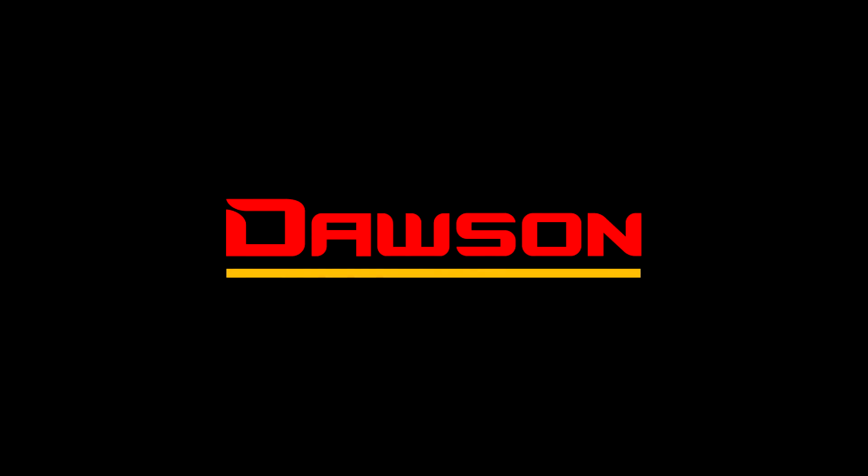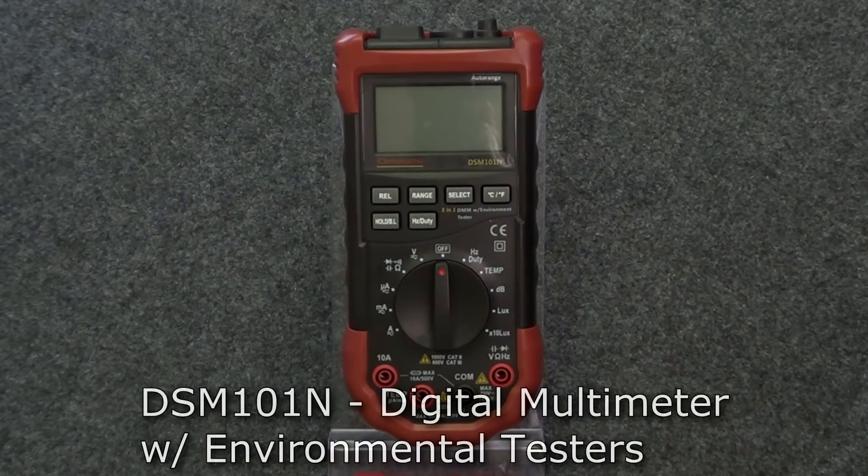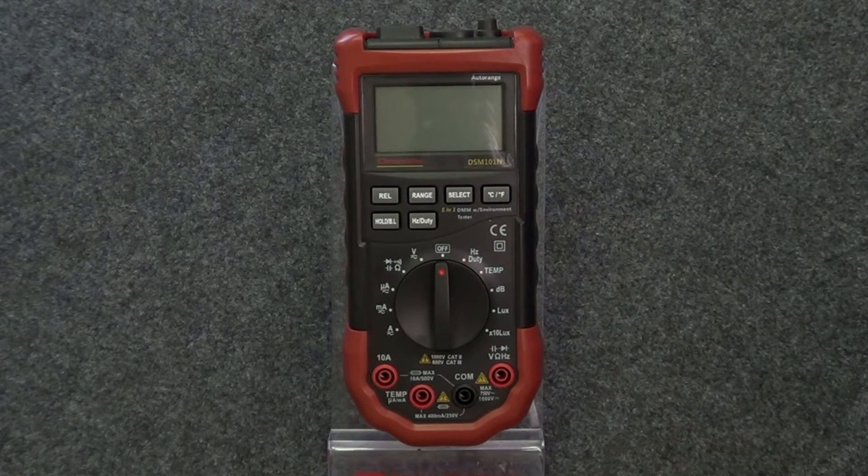Thank you for watching this instructional video for the DSM-101N digital multimeter with environmental testers. This meter is capable of taking all the electrical measurements you'd expect in a good multimeter, but it also features a selection of environmental tests, making the DSM-101N a highly versatile tool.